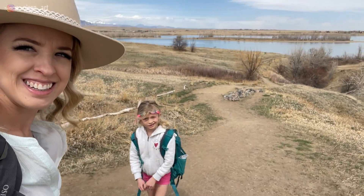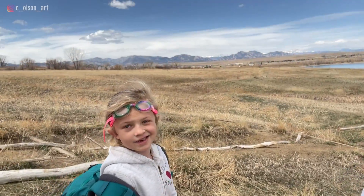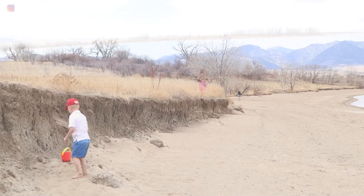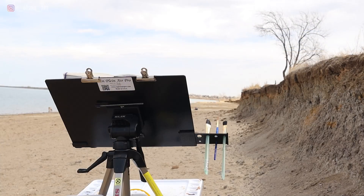We had a rare, warm April day here in Colorado, so it was the perfect opportunity to grab my painting supplies and take the kids to the lake. While my seven-year-old and five-year-old played with sand, splashed in the water, and collected shells, I got to try out my new Advanced Series and Plein Air Pro watercolor easel kit.